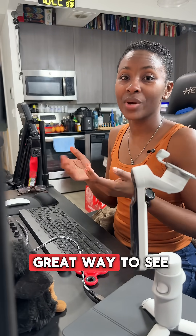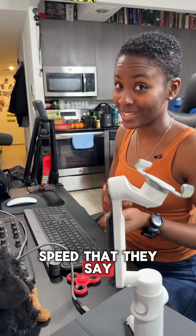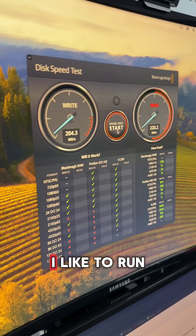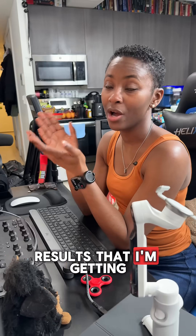Doing this is a really great way to see if your drives really deliver on the speed that they say they do and to see if a drive is going to be good for editing. I like to run the speed test a few times to really make sure that the results I'm getting are accurate.